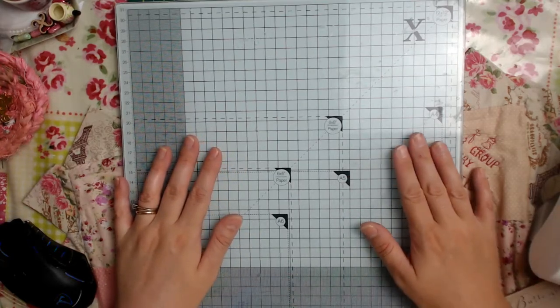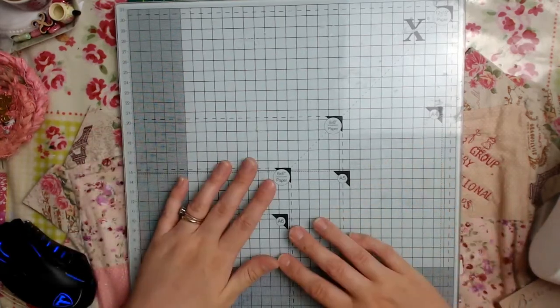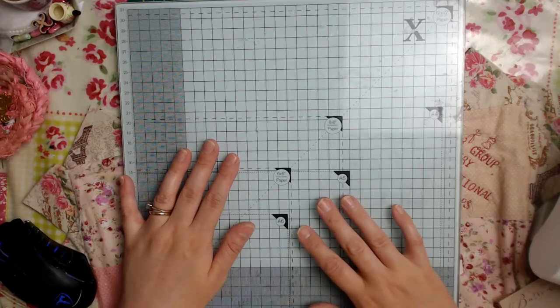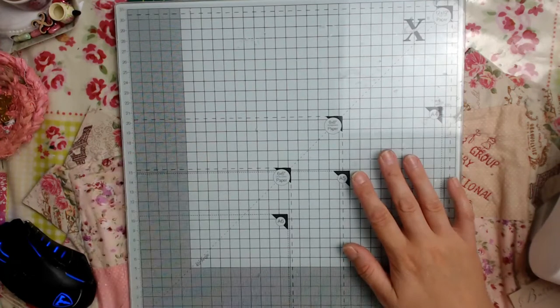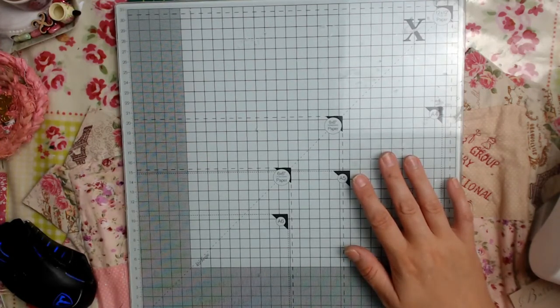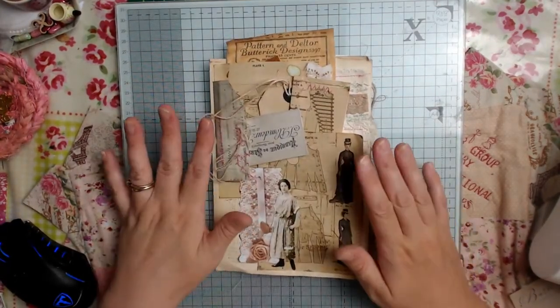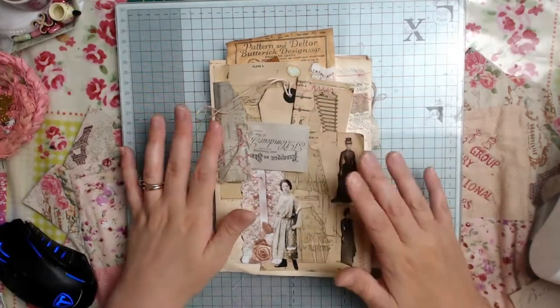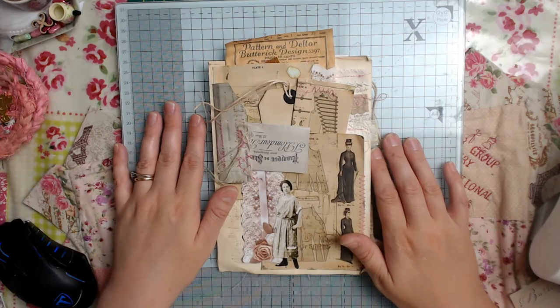I am here today filming my paper page for my next theme for the six-way swap. The other day I showed you the Alice in Wonderland paper theme. I'm halfway through the fabric one and hopefully I should have all the pages finished by the end of the weekend. This next theme is from the lovely Mary, who got us lovely ladies together to create the six-way swap — hi Mary if you're watching! Her theme was vintage sewing, so I've made this paper page and I'm halfway through the fabric page for Mary's as well.